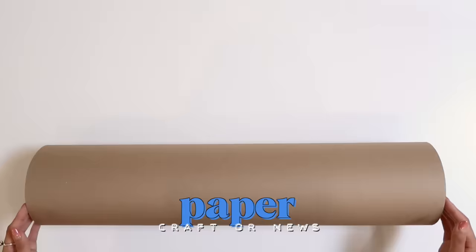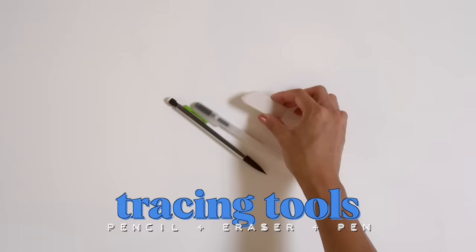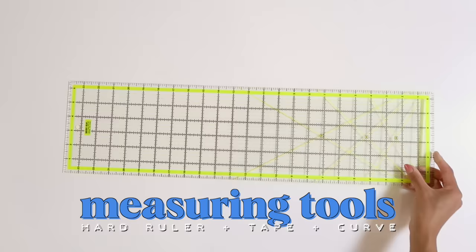First, let's talk about materials. You're gonna need large paper such as newspaper. We're gonna use craft paper so it's just easier for you to see what we're doing. A pencil, eraser, pen — bonus if you happen to have a tracing wheel. Fabric scissors and regular scissors. Non-stretch woven fabric, because we really want the fabric to stay true and not lie to us by stretching around. And a hard and soft measuring device — bonus if you have a curved ruler, but you can definitely make do without one.